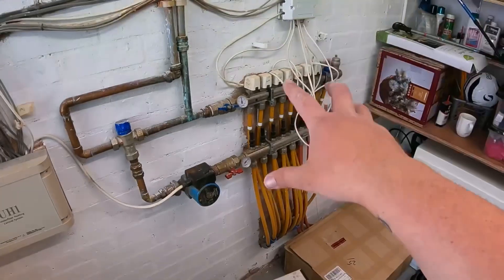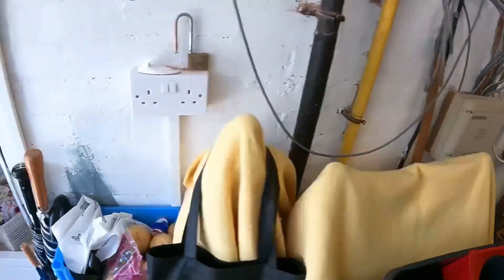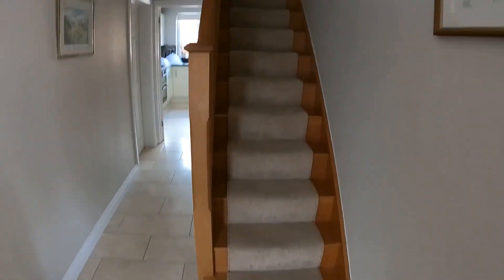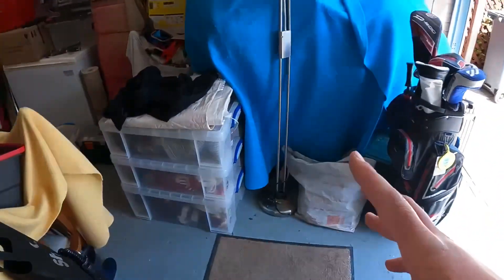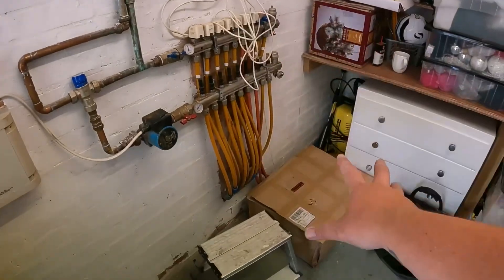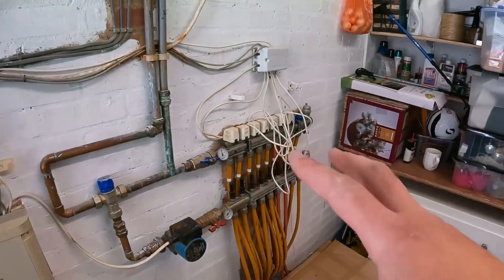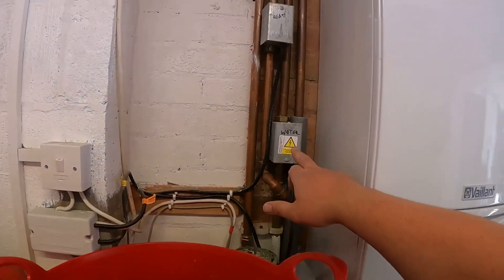We got called out to replace this underfloor heating manifold — straightforward enough job. What we've got inside here is Heat Miser touch screens just to do the downstairs underfloor heating. Upstairs is radiators, downstairs underfloor heating. In principle, we can take this manifold out, put a new one in, change the stats inside, reconnect them to the system and all should be well. That's what I've priced up to do — bought all the stuff from Snug Underfloor Heating. I thought I'd just run the system up and check what's going on first.